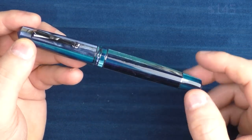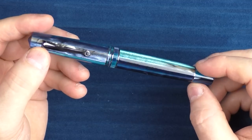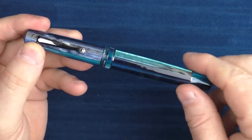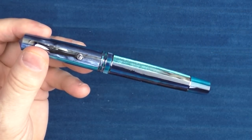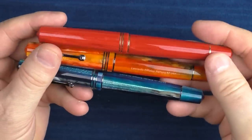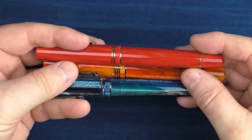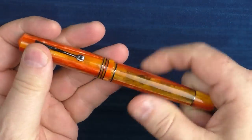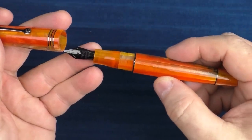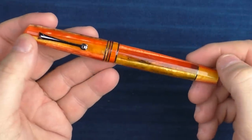The first pen recommendation for intermediate users would be from Leonardo — the Momento Zero. With a stainless steel nib, the pen is reasonably priced and comes in a number of really nice resins. They are made in Italy. This one here is the Blue Hawaii model, then we have the Mango, and then this one is called Coral Red. I'm a big fan of Leonardo pens, and if the person you're gifting doesn't have one in their collection, there's a very good chance they will enjoy it. The nibs are very nice and they've come out with a number of really cool resins to choose from.